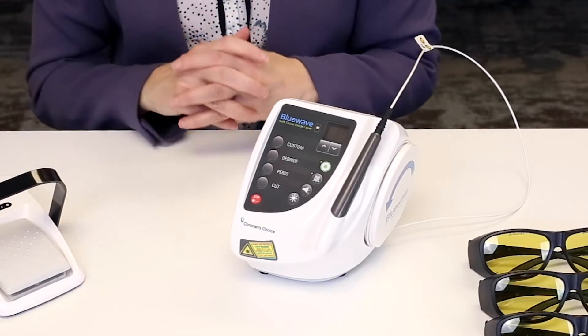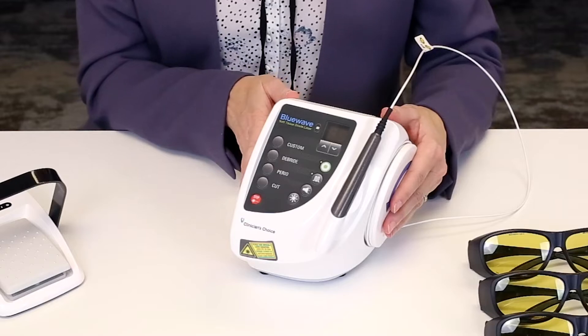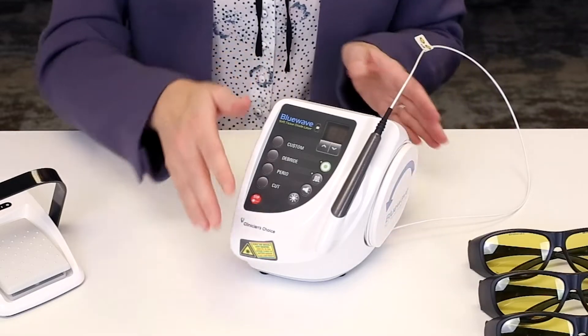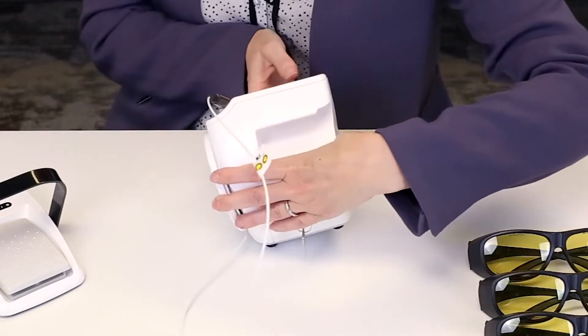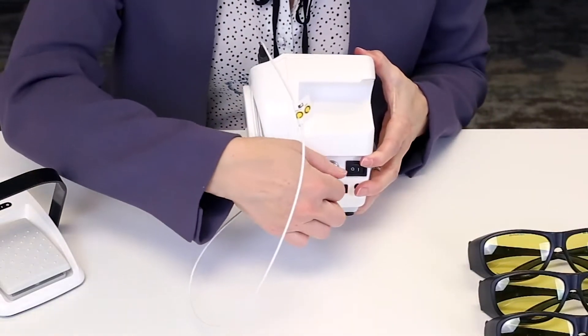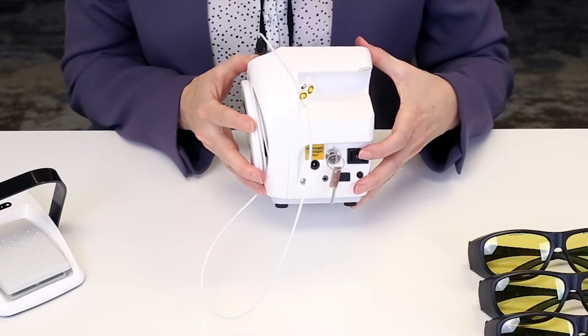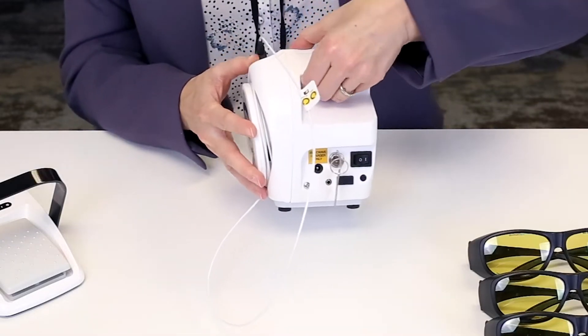Next we're going to walk through the buttons on the BlueWave interface. The first step is to turn the unit on. Turn it on by simply rotating the key and flipping the switch to the on position. You'll hear a beep when the unit starts up and it's ready to be used.